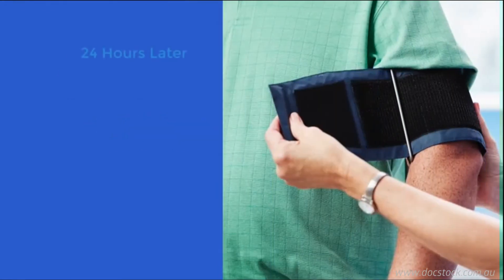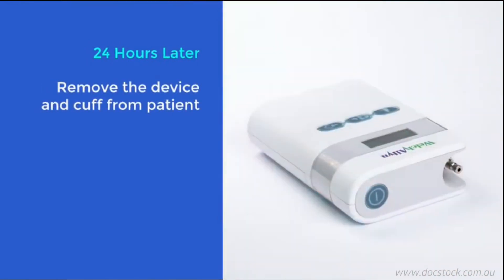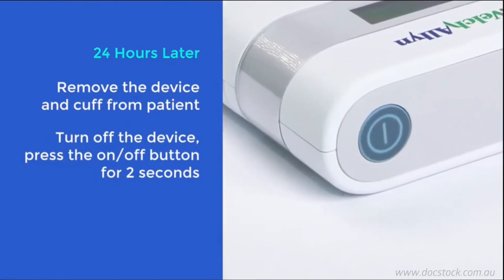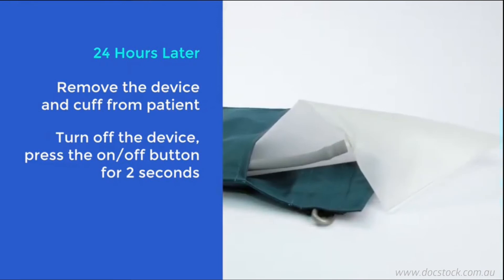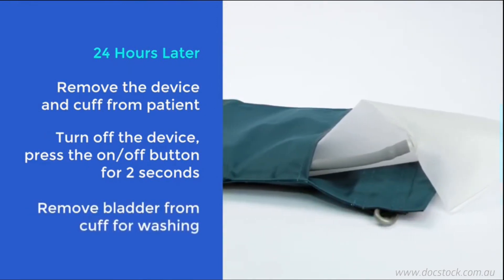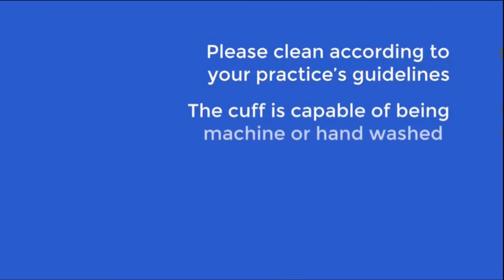After 24 hours, the patient should return to have the ABPM removed. Once removed, turn the device off by pressing the on-off button for 2 seconds. You must take the bladder out of the cuff and thoroughly clean the outer cover before using it on a new patient. Please clean according to your practice's guidelines. The cuff is capable of being machine-washed or hand-washed.